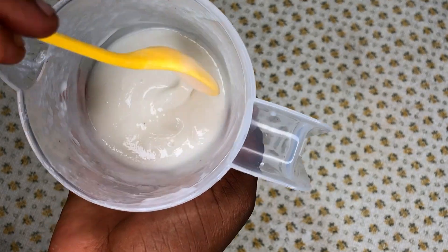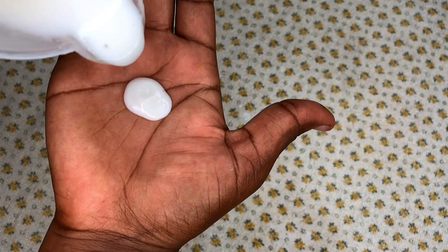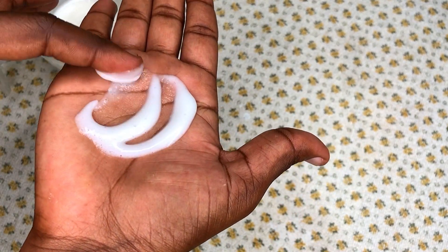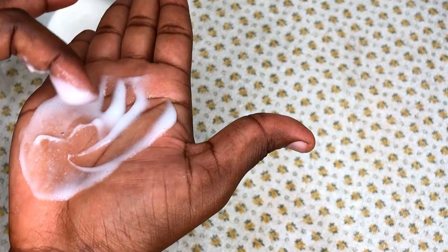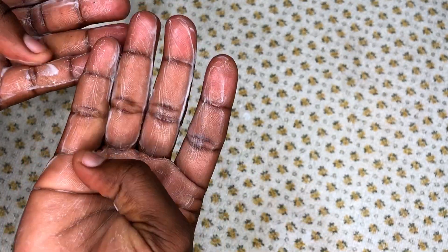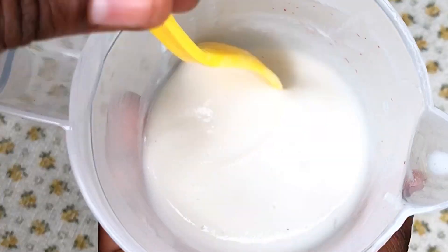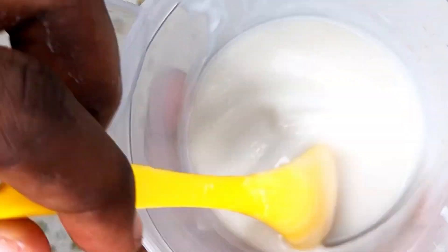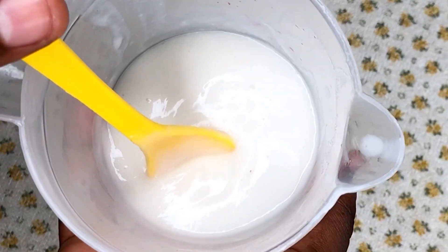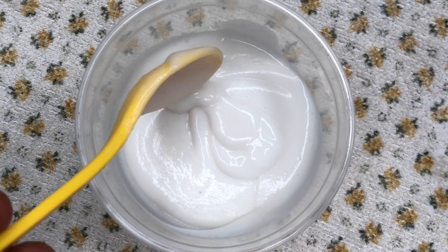This is the leave-in conditioner — it is quite lightweight, but that is how a leave-in conditioner is supposed to be. It really smells like rice water. Rice water is one of the main ingredients; it contains components that act as a shield to protect your hair from damage. It contains amino acids that strengthen hair, increase hair volume, and nourish your strands to help you grow healthy natural hair.